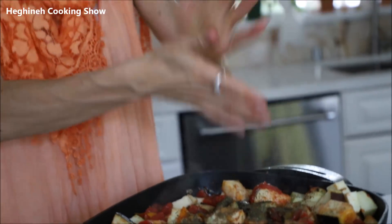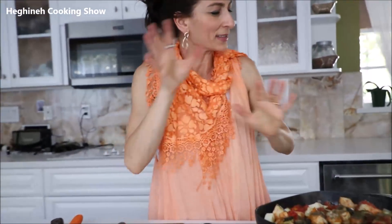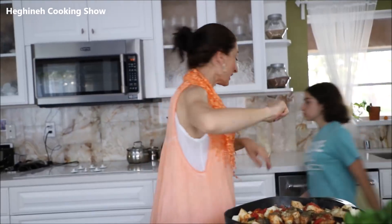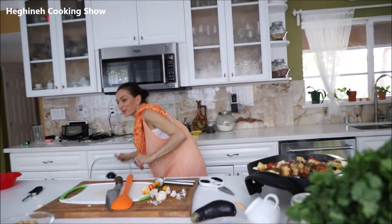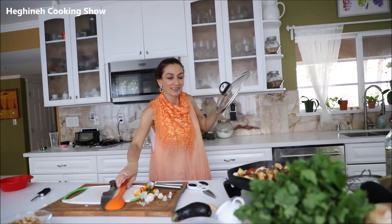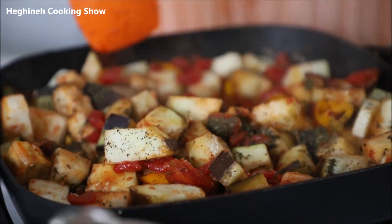Basil will work just as good for this dish. Should I salt it? No, I'll wait about 10 minutes and then add my spices, seasonings, and herbs. This should cook on medium to low heat.